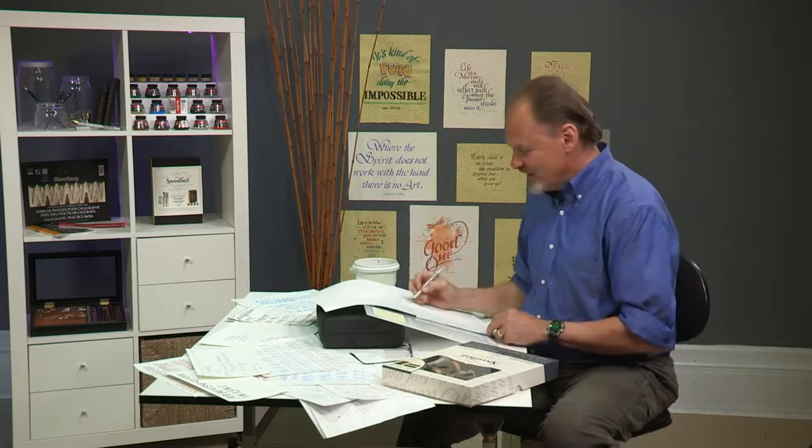Let's talk about the Elegant Writer felt tip marker. Why did we include that in the kit? The reason is because it's a great way to get started in calligraphy — no muss, no fuss, no messing with cleaners and inks and nibs and so on. If you're just getting started, that's pretty important. The most important thing about calligraphy is not the tools, but it's your hand. And you can begin right from the get-go working on your hand by using a felt tip marker.